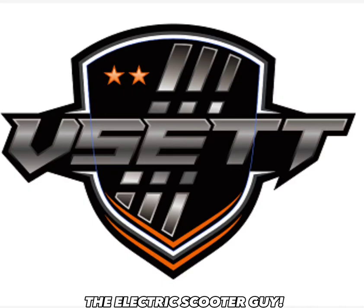Mikey here from the Electric Scooter Guy, and I've got another awesome review for you today. We're going to do it on one of my favorite looking electric scooters on the market — the Vissette 11 Plus — specifically the 42 amp hour version, which comes in this awesome gray and black color scheme that I absolutely love.